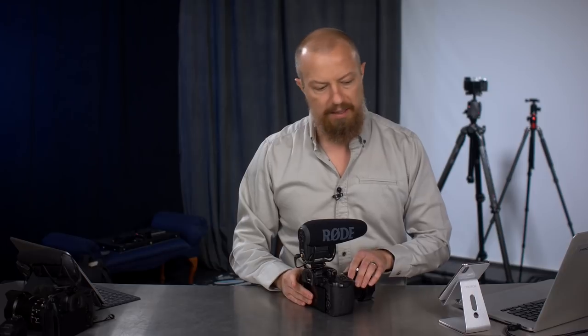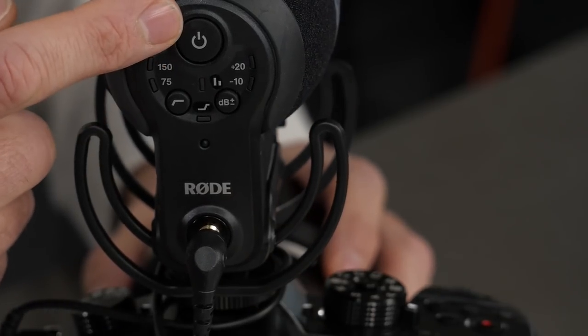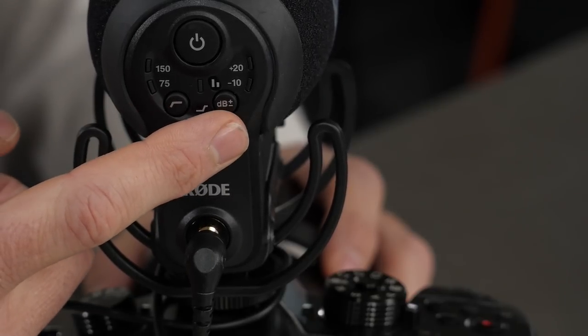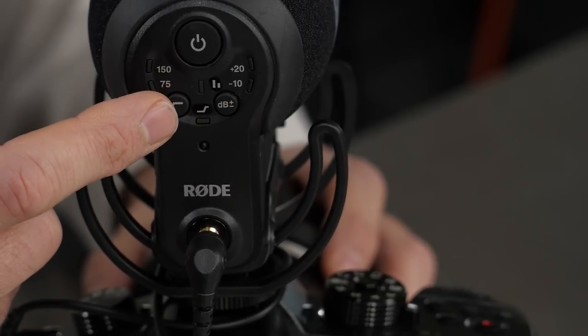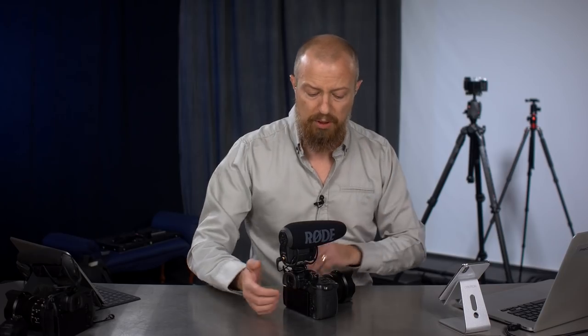Then we get into the things that the Rode has that are really, really cool. Let's get rid of the Shure for now and start looking at the Rode. First, let's take a look at the back of the microphone. You can see the layout: there's a power button up top, then buttons to enable the high pass filter and toggle the dB rating between plus 20 and minus 20. If you press and hold the power button and one of these buttons at the same time, you can enable different things.